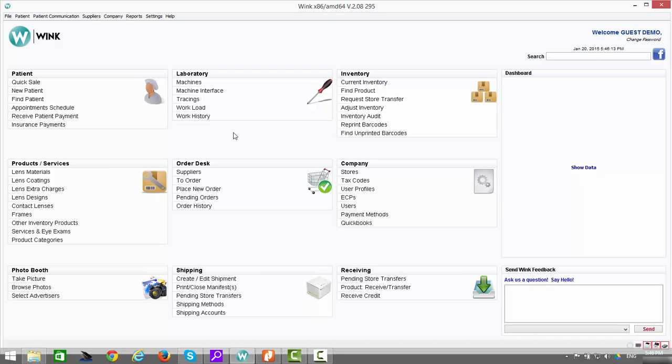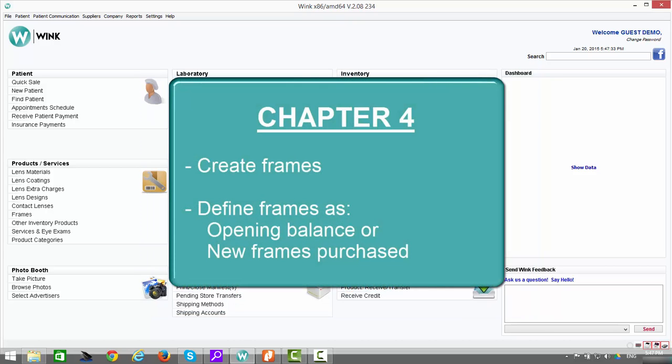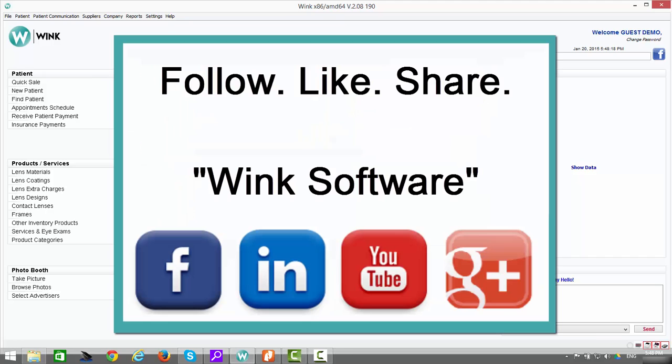This concludes Chapter 3 of the Getting Started series. The purpose of this chapter was to define your settings for your Datamax label printer, Honeywell barcode scanner, and laser printers, and to create new suppliers and define product categories. In Chapter 4 of the Getting Started series, we'll be creating frames and defining them either as an opening balance of frames or as new frames purchased on an ongoing basis. We hope you've enjoyed this video — spread the word and share Wink on your social media page.